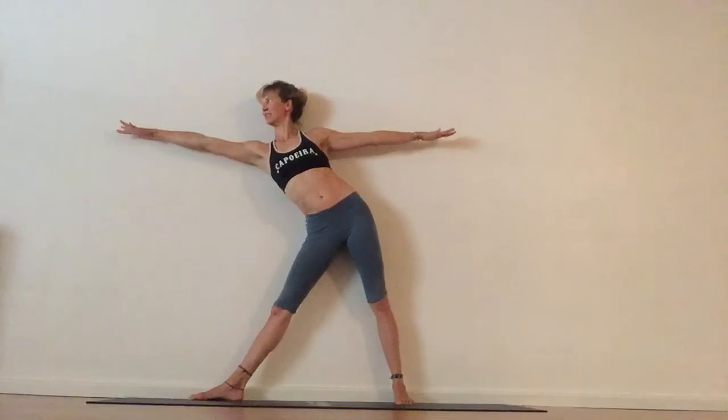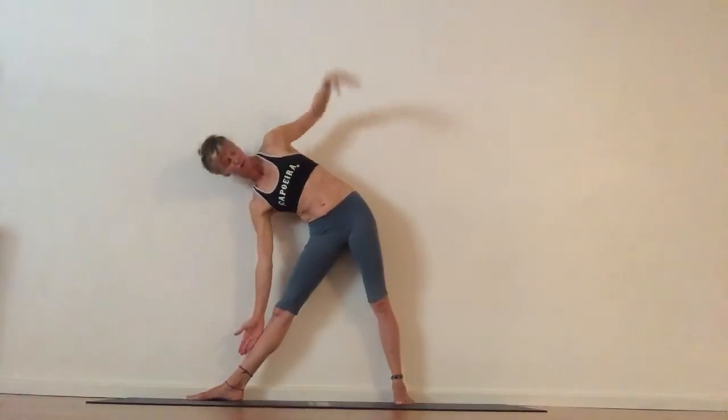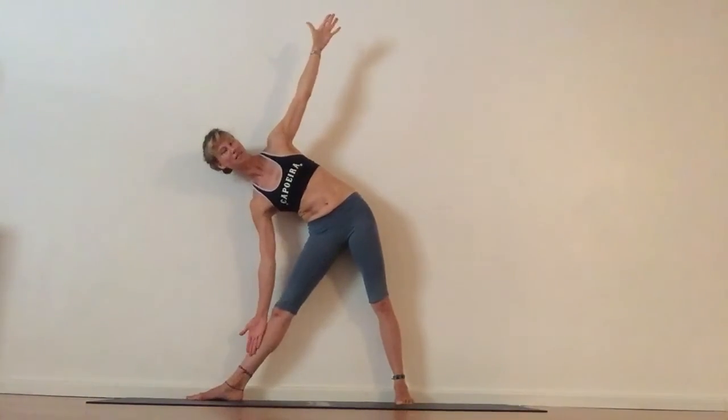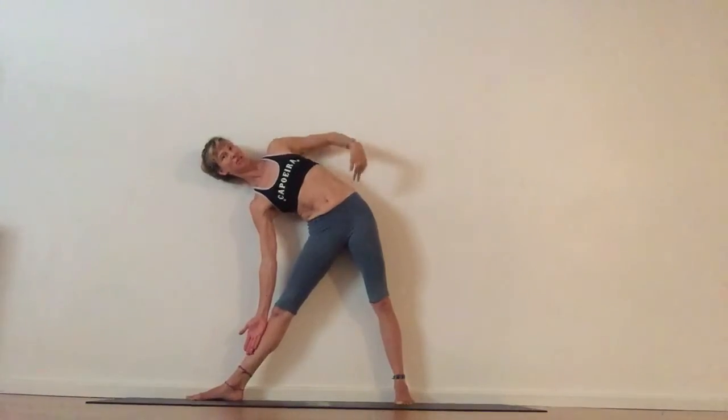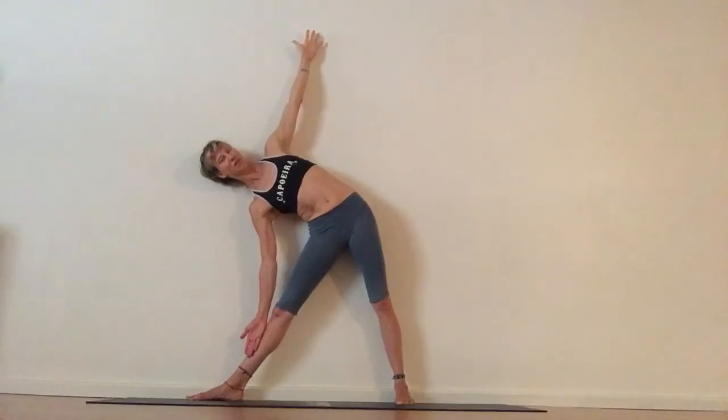Reach forward until you can't reach anymore and then tip down. Still keeping the arms in a straight line without collapsing the hips and the shoulders.